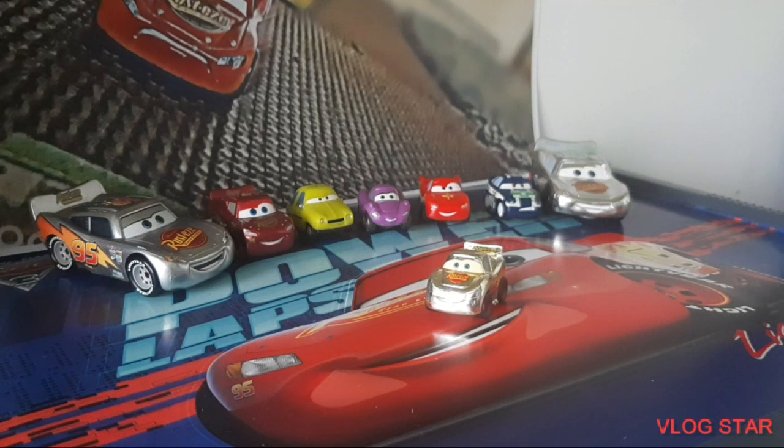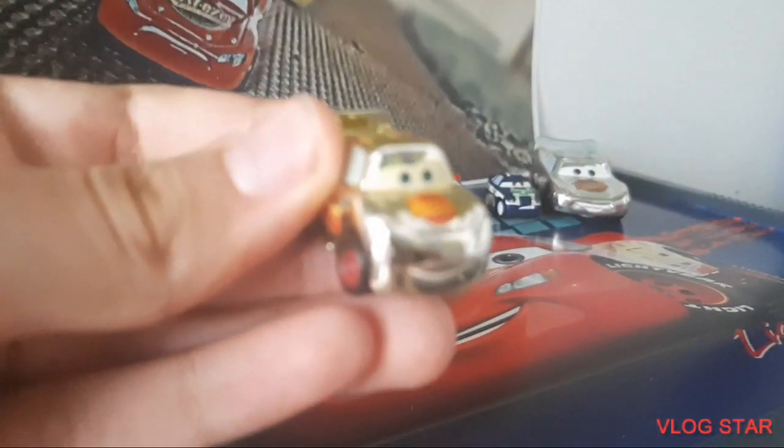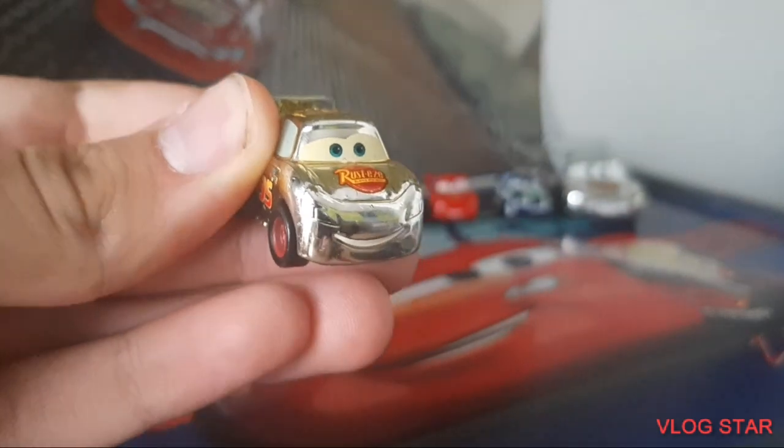Hello everyone, Extra Studios here as always, and welcome back to another video. In this video I'm going to be reviewing one of my favorite items ever from Disney Pixar Cars, which is the Micro Drifters Golden Lightning McQueen. So let's get started.